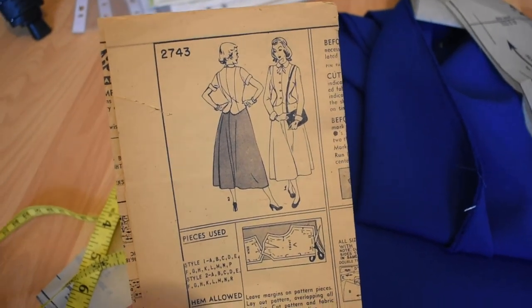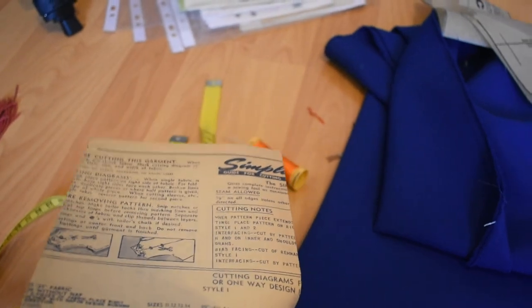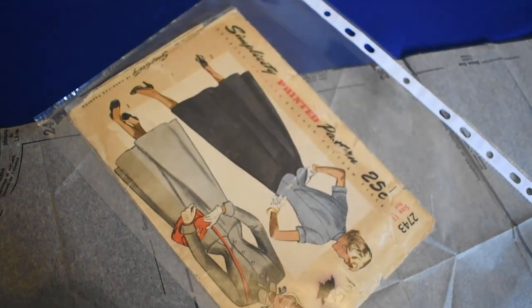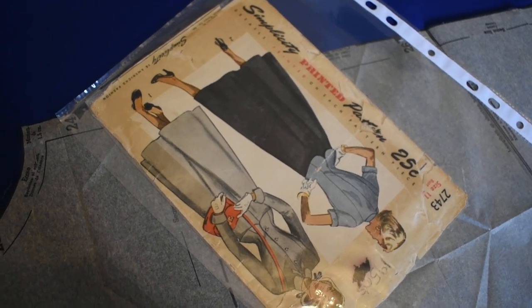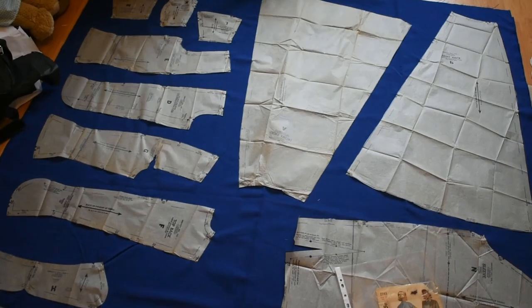The pattern instructions are adorable. The skirt instructions say to finish it with snaps, but then it's just like: if you would like to finish it with a slide fastener, follow the instructions on the slide fastener. I think a slide fastener is a zip, which would put this kind of in the 40s — that would make sense. Zips are around but they're not in common usage yet.